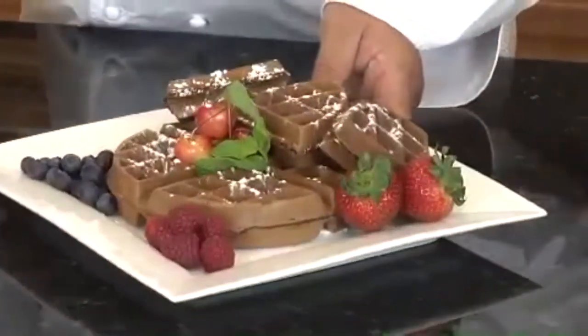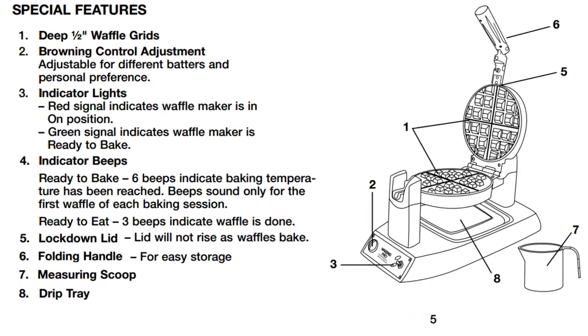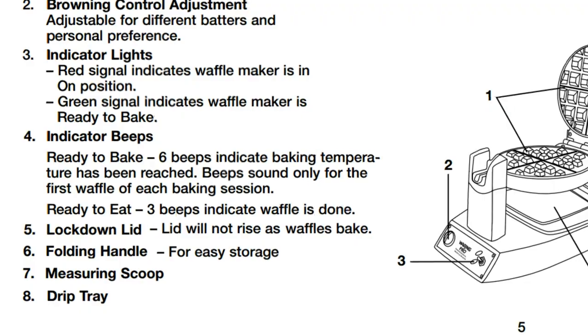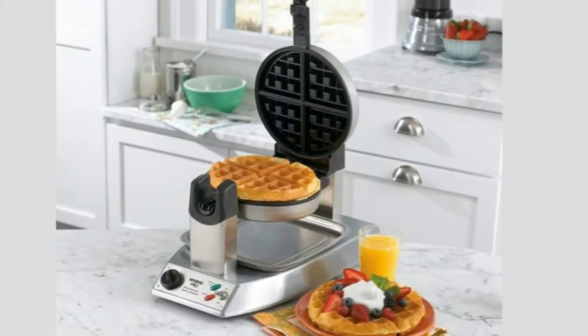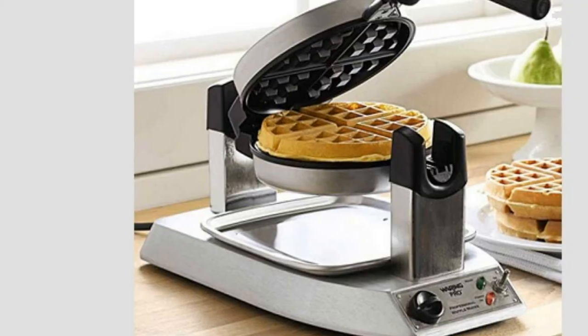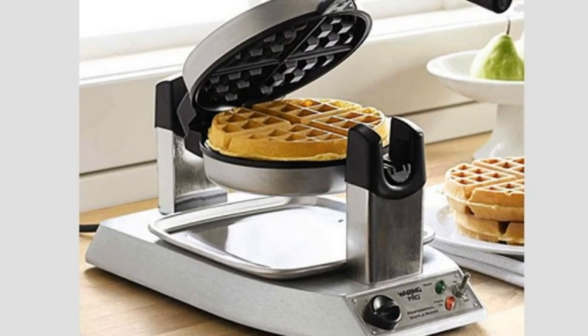Cleanup of this waffle maker is a breeze — a simple wiping with a slightly damp paper towel is always enough. And although we store our waffle maker inside the cabinet until ready to use again every weekend, if you have the room, you might find it adds a pleasant upscale look to your kitchen.